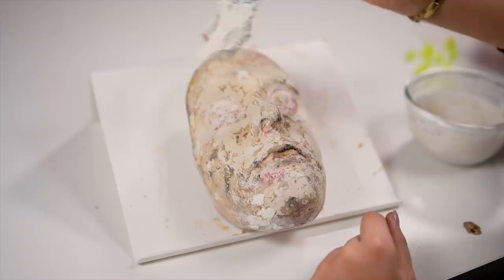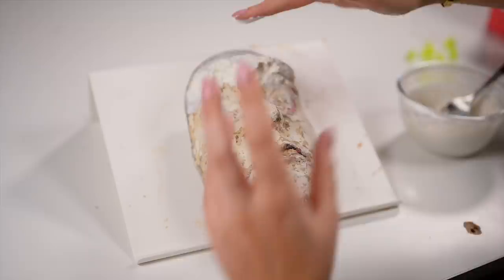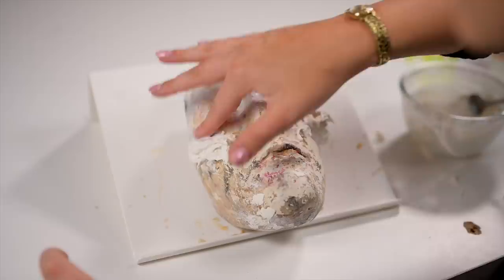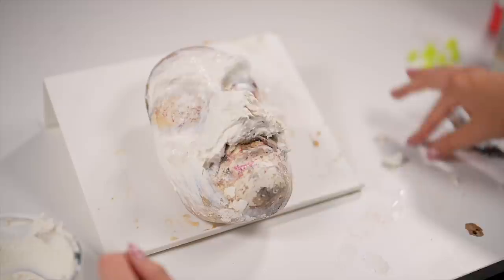Now, mixing up that liquid latex paste — basic baking flour and liquid latex — turns into a paste that we can shape on top of this face cast. If you don't have a face cast, don't worry. You can use any kind of flimsy plastic mask, or anything face-shaped you can get a hold of. A thin plastic mask should be easy to find, and you can create it on top of that. The important thing is that it fits your face.